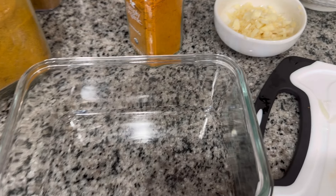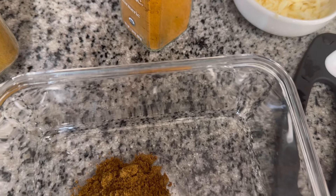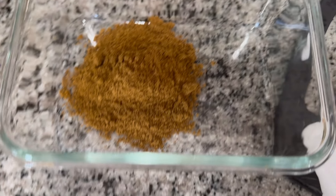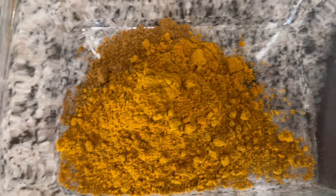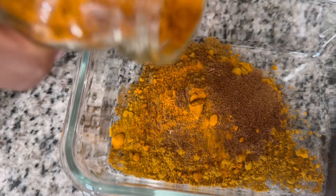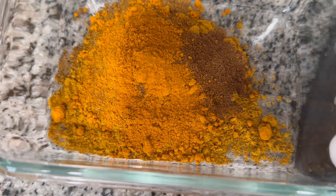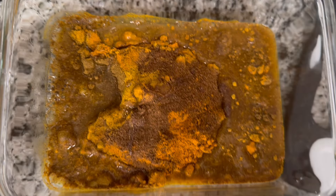In a bowl I'll go ahead with some garam masala, curry powder, roasted jeera, and some turmeric. Let's put some water in here and make this into a paste, and then we can start cooking this gilbaka.